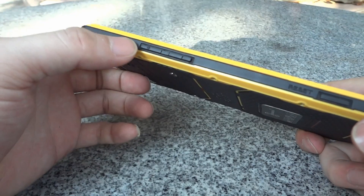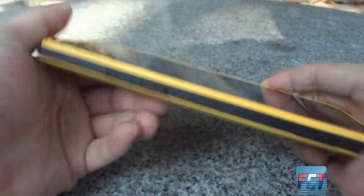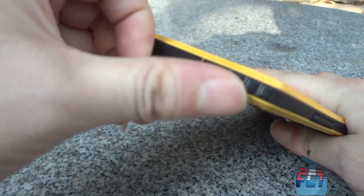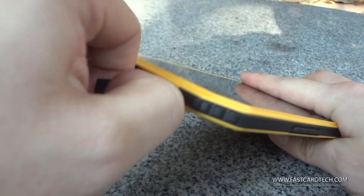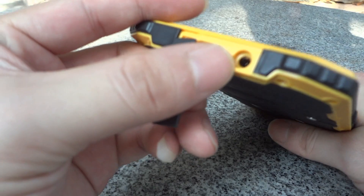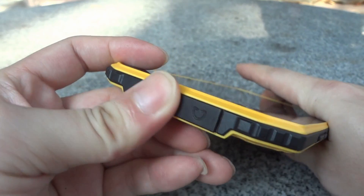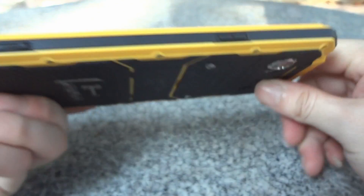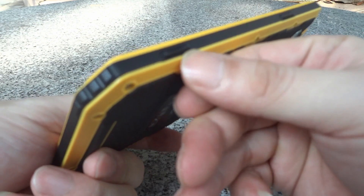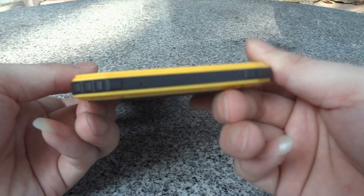On the left side we have the volume up key, volume down key, and a reset button. On the top of this phone we have the micro USB port and the earphone port. On the right side we have the power key and what appears to be a camera capture key. On the bottom we have nothing.